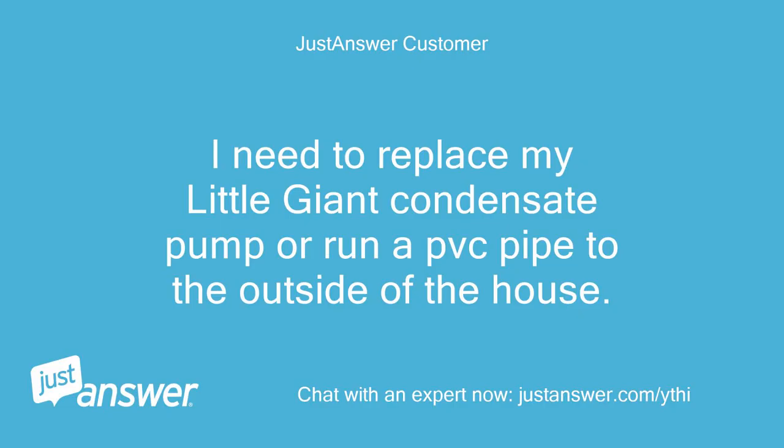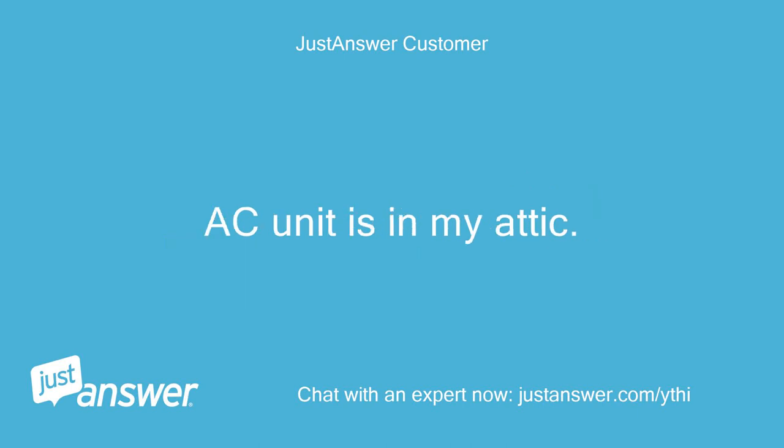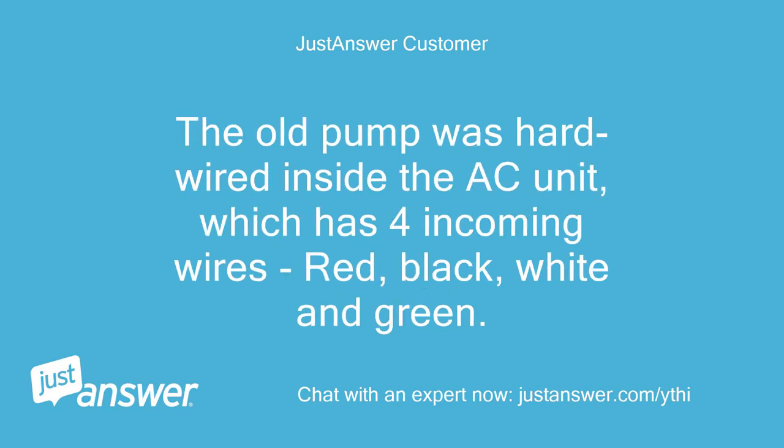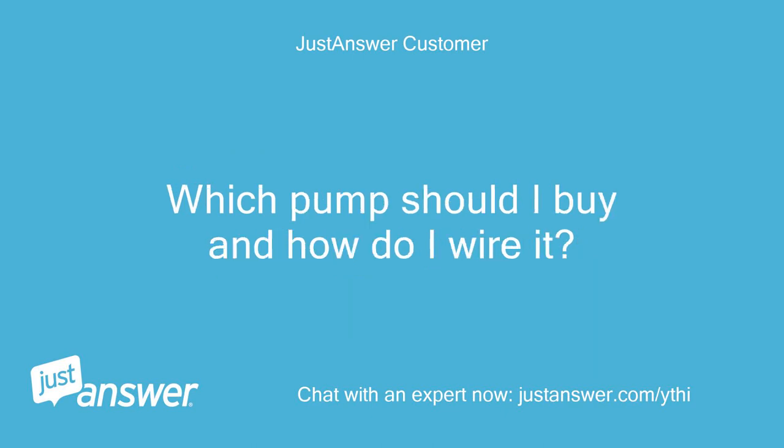I need to replace my little giant condensate pump or run a PVC pipe to the outside of the house. The AC unit is in my attic. The old pump was 230V, but looking at buying one online, the plug is a regular 115V 3-prong. The old pump was hardwired inside the AC unit, which has 4 incoming wires: red, black, white, and green. Which pump should I buy and how do I wire it?